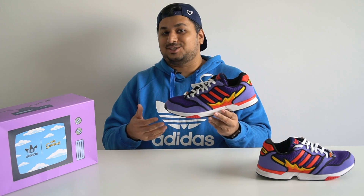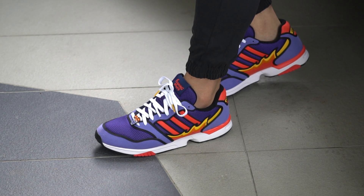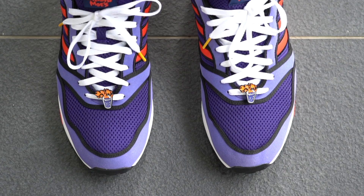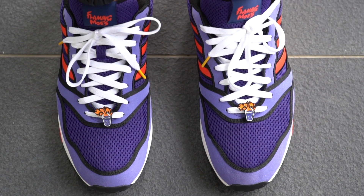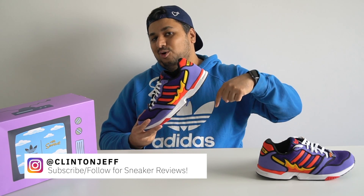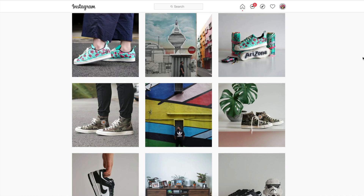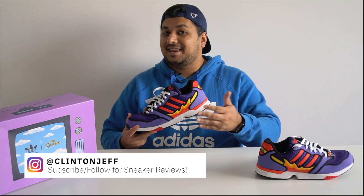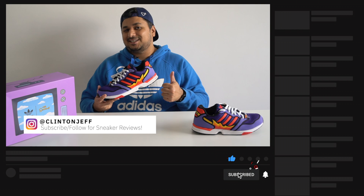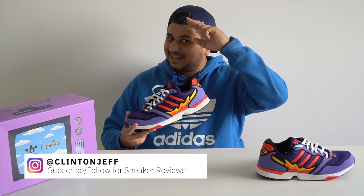I just don't get why there was no hype over the shoe and why they're still sitting — but hey, if you're a fan of the Simpsons, this is a shoe that's definitely worth picking up. I'd love to know what you guys think about this shoe and whether you're thinking about picking up a pair — let me know in the comment section below. If you want to see more photos, head over to my Instagram at Clinton Jeff, and if this video was helpful, don't forget to hit the like button and maybe subscribe. Thanks for watching guys, I'll catch you in the next one.